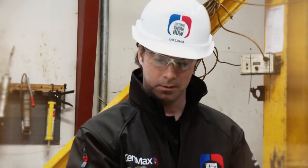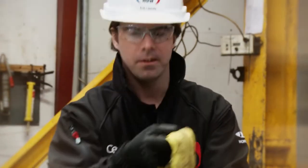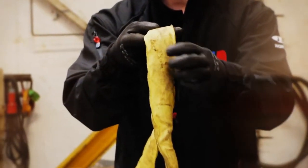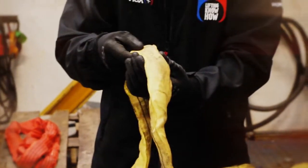Here I can see small holes that look like burn holes, probably from welding sparks landing on it. When heat comes like this to the cover, it also penetrates and causes the load-carrying core to melt together. So I will put this out of service as well.